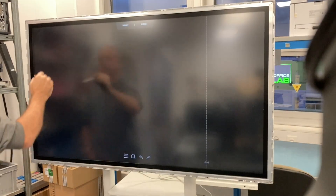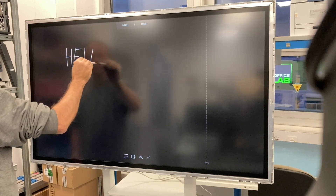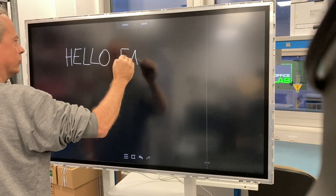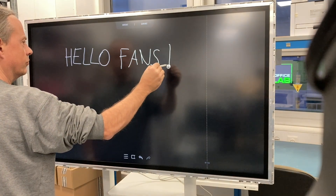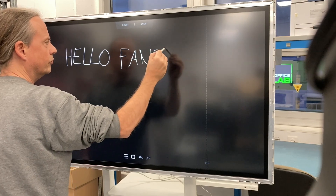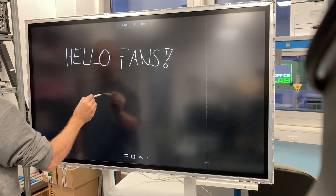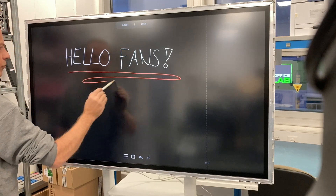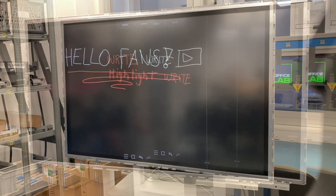And now it's time to show you what the Samsung Flip, the flip chart without paper, actually can do. So you can write on it with a special pen that has two different sides — one for writing and one that works as a highlighter. If you make a mistake, you simply wipe it out with your hand or finger or whatever. You can choose different colors and also different pen widths.